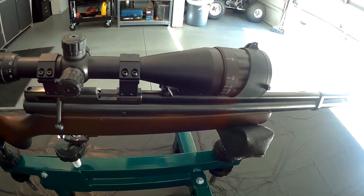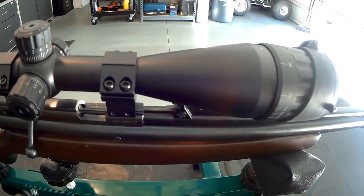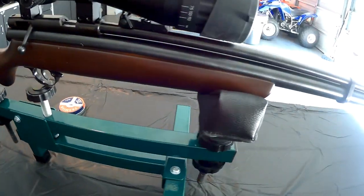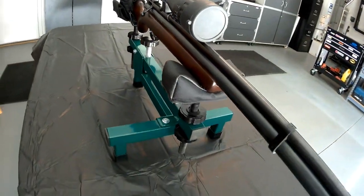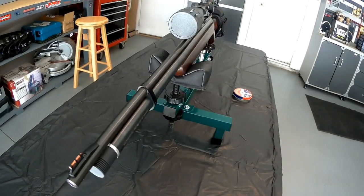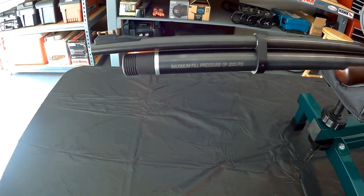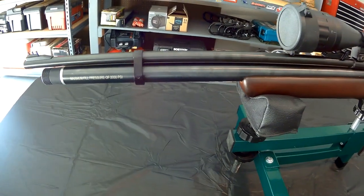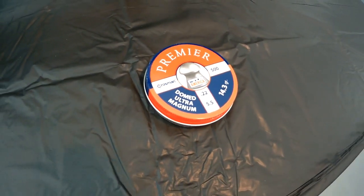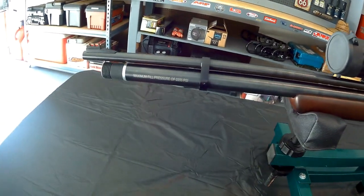I'm using the UTG 4-16 by 50 AO scope. Now, straight out of the box this gun has been amazingly accurate. I have used the Crosman Premier Dome pellets, the 14.3 grain. Really there's no need to try anything else — these pellets are very, very accurate.